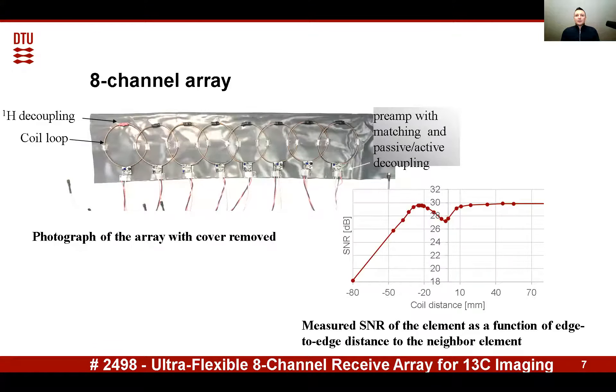The coil is used as an element in an 8-channel array. The photograph of the array with the cover removed is shown here. The pre-amp circuit size is a small fraction of the array, which supports the array flexibility.